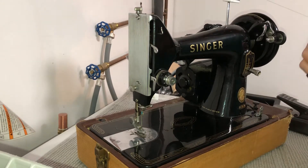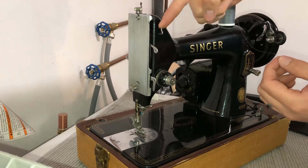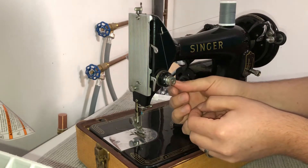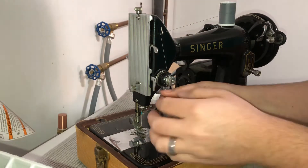We have our post here, we're just going to put a thread on it, then we're going to go over to this piece right here, and then we're going to go under and between the tension discs here.